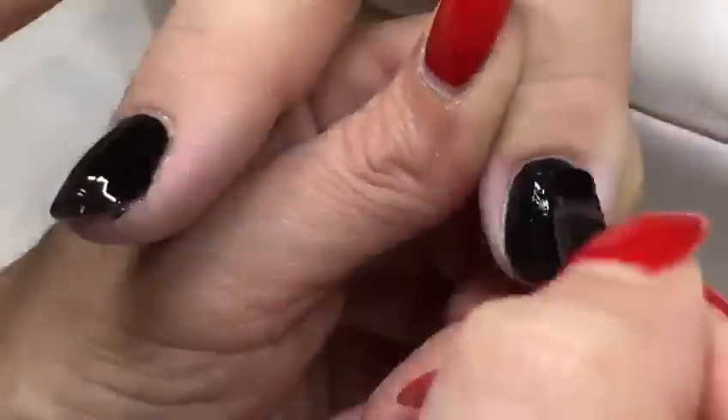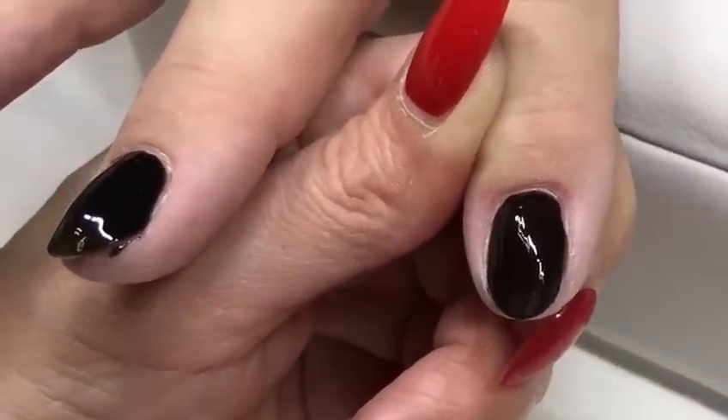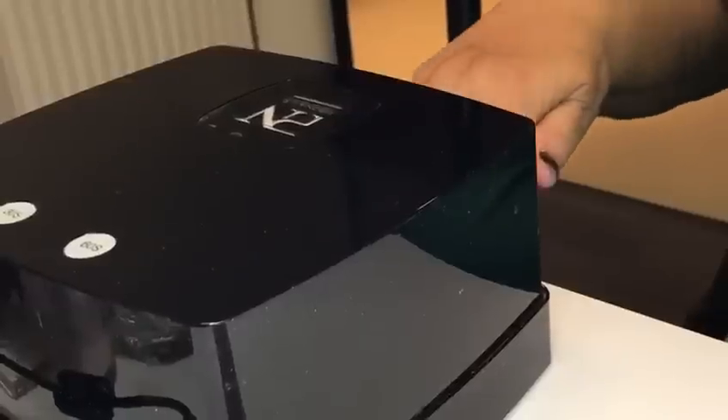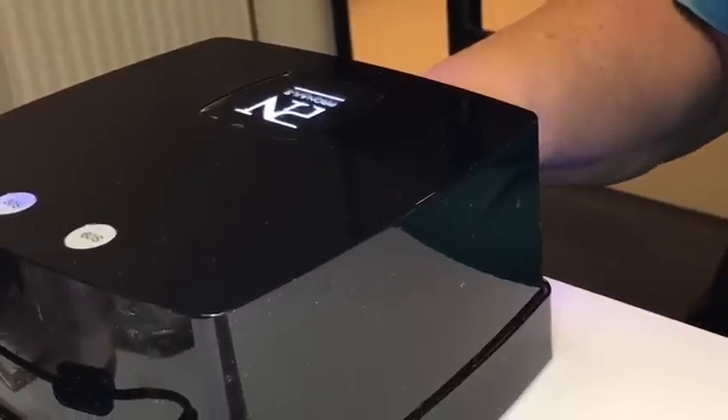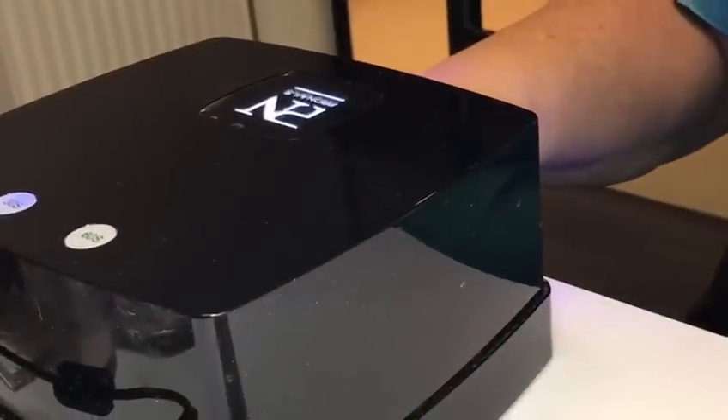When you apply your second thin layer, it should still be a little transparent at the free edge of the nail. Cure the full hand for 30 seconds in the light. For an optimal covering, apply a third thin layer and cure for 30 seconds in the light.